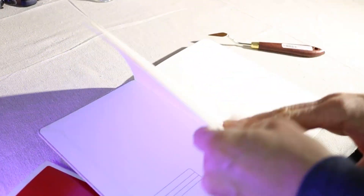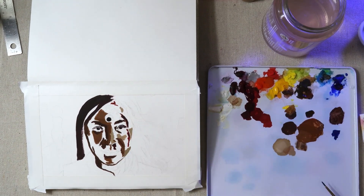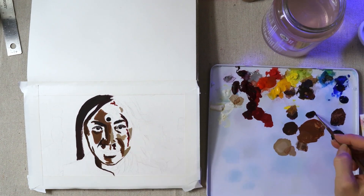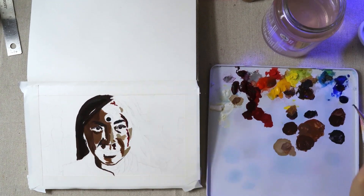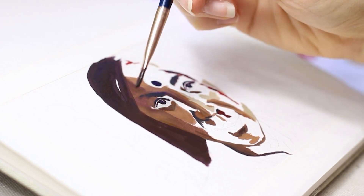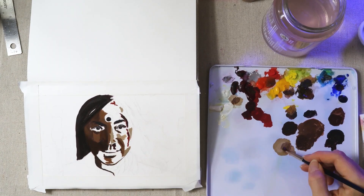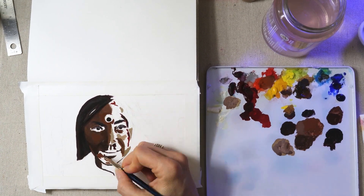It is hot press paper, which I actually haven't ever used before, so I'm giving it a try. Hot press is much smoother paper than cold press — cold press has a slight texture to it. One of the greatest things about painting from movies is you really have a pretty awesome image that you're working from. Movies have so many people working to make sure that final image is exactly how they want it to be, so there's really a lot you can learn from painting from movies.